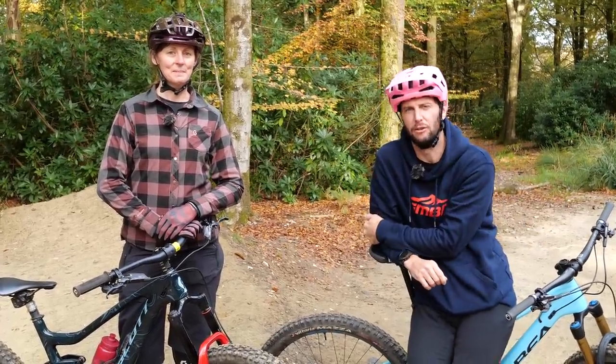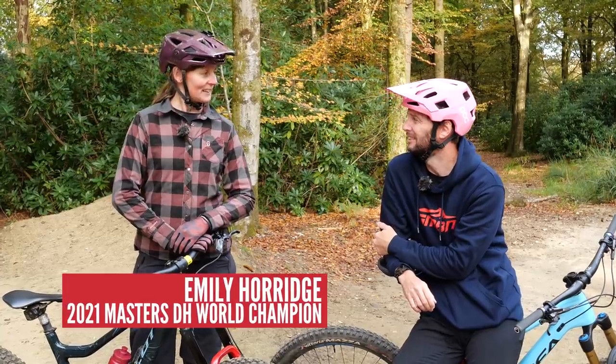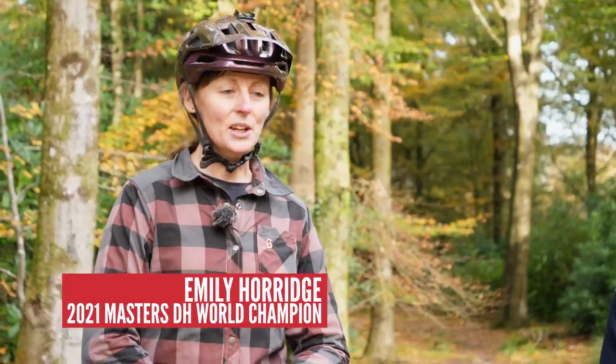Hello everyone, and welcome back. Today we're going to be talking all about how to conquer your very first drop. I'm joined by Emily Horridge, guest presenter here, Masters World Downhill champ, who's going to be taking us through a few things. We're going to be having a look at the drop-off — a really valuable skill to have. It's a classic trail obstacle, so let's get into it.